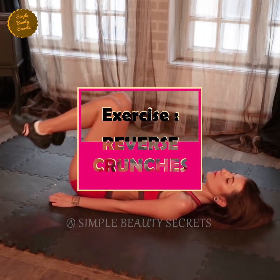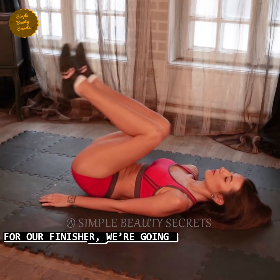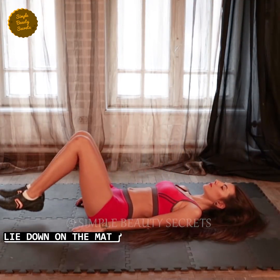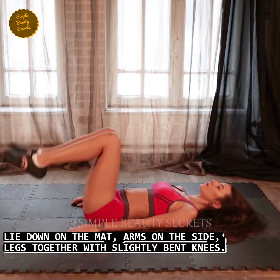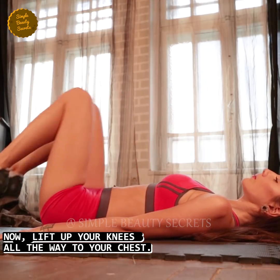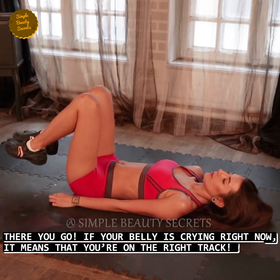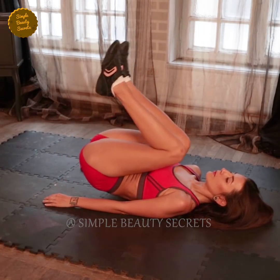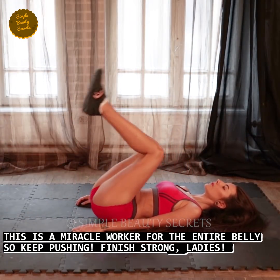Exercise number twelve, reverse crunches. Time: 60 seconds. For our finishing exercise, we will do reverse crunches. Lie down on the mat with arms on the side, legs together with slightly bent knees. Now lift your knees all the way to your chest. If you feel pain in your belly while doing this, it means you are on the right track. Friends, this is a miracle for your belly, so keep pushing. Finish strong, ladies, come on.